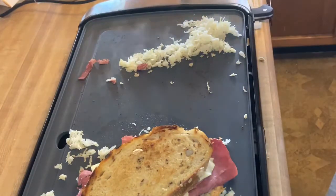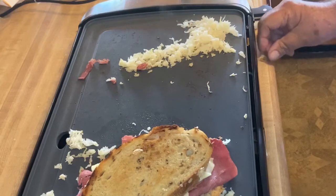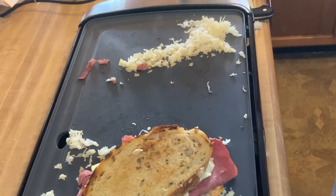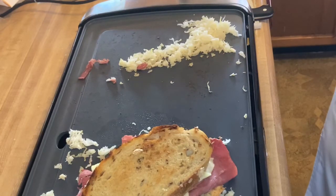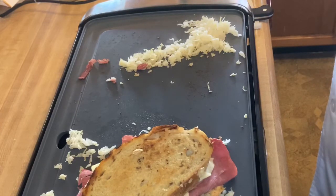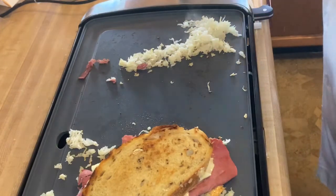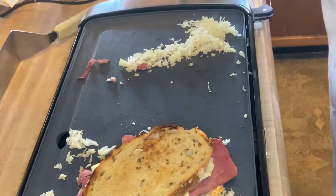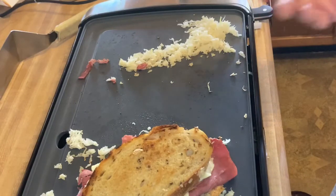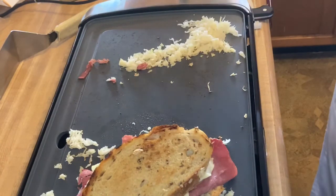And there is our Reuben sandwich. Now, if you don't have an electric griddle like this — and note this is called a griddle, not a grill — you can use sauté pans with no butter or oil in the pan before you use it. You can heat up the meat and sauerkraut in one pan, put it in a pie pan, and keep it warm for a few seconds while you do your sandwich.